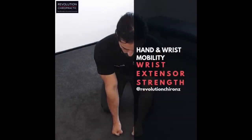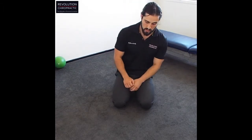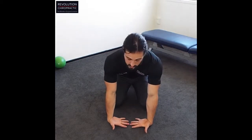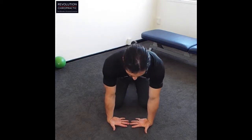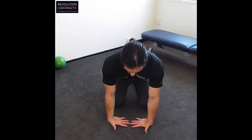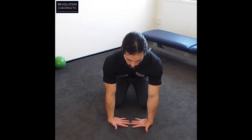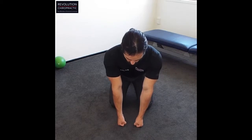That's strengthening the front of the forearm and the palms. Hi Revolution Chiropractic crew, this is Dr. James here and we're on day four. Today we're focusing, as promised, on strengthening the back of the forearms. Just like our stretch in day two, we're going to start with the back of the hands on the ground. If you're new to this, don't put too much weight through the wrists — make sure most of the weight is on your knees.